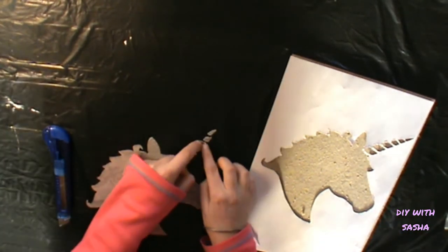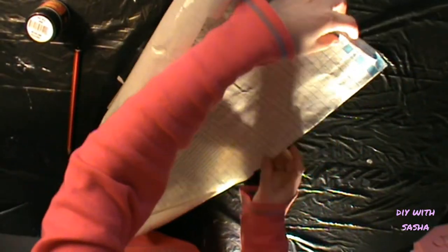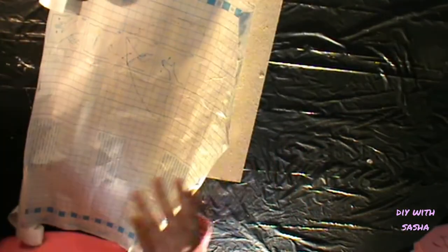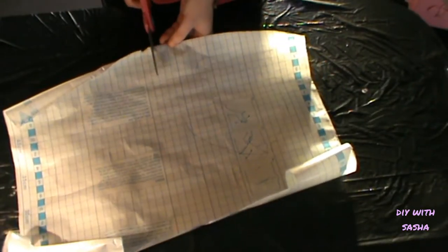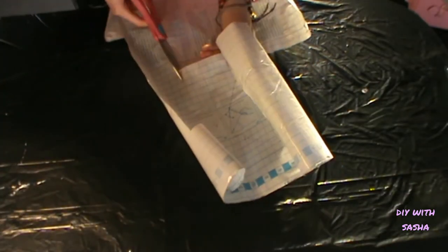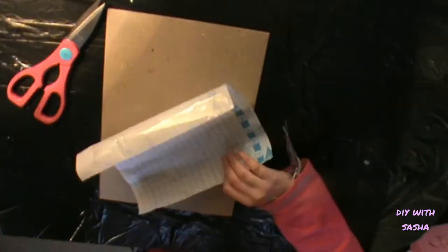Once you've successfully managed to cut everything out, you're going to want to trace your stencil onto the plastic adhesive or paper that you're going to be putting onto your shirt or piece of clothing. Once everything has been traced on, you're going to want to cut out a border around the shape, just so there's no extra flappy bits.